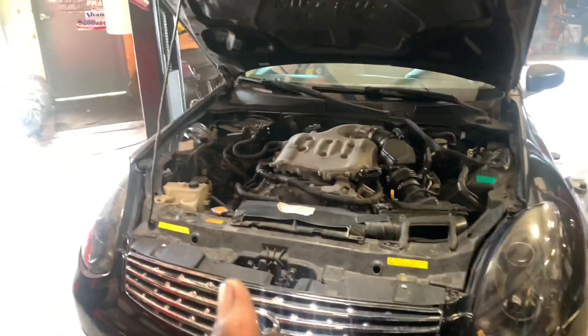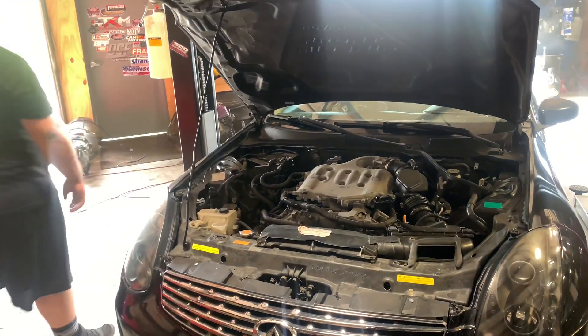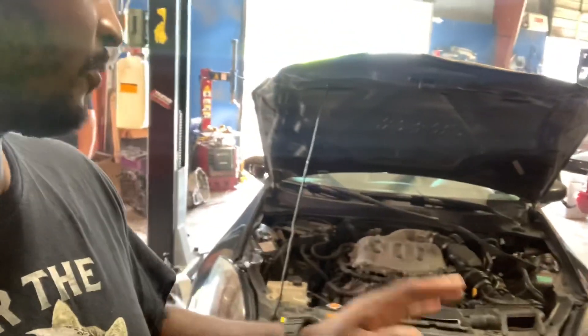So he ended up getting the 240, which I traded him for some labor to do the swap. Then he got a new-edge Mustang, but the guy lied to him about a title issue. He got another G35 before this one but it had rust in it, though it had lower miles. He ended up trading it for this car, and we are finally gonna LS swap it.